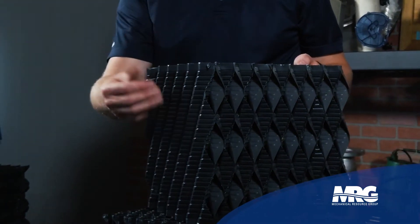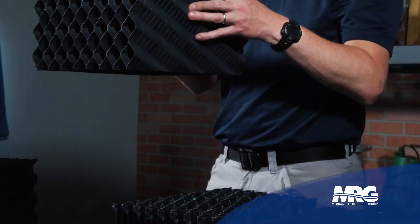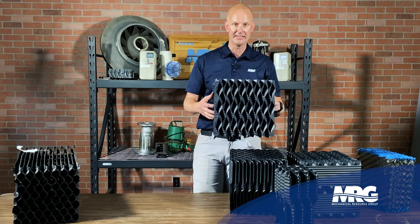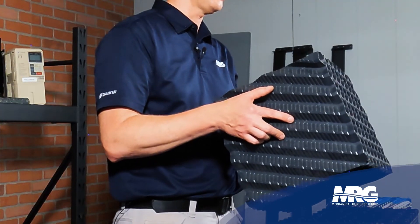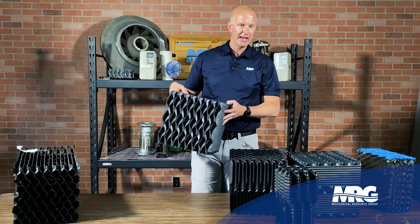If you look through here, you can see it's pretty dense — you can't really see through this fill pack. That's because it's dense, and the goal is to keep the water and the air in there as long as possible for maximum heat transfer.